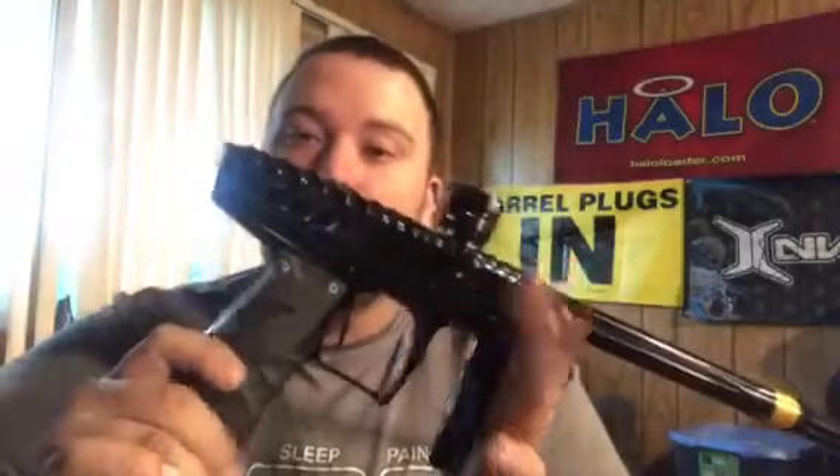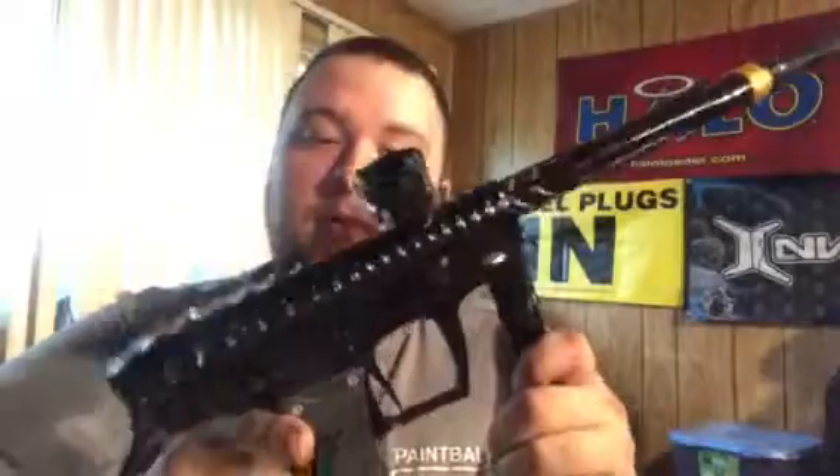The next category is efficiency. For the poppet valve with the VIS engine, it's 10 out of 10 — you can shoot a whole case of paint off a 77/4500 if you have it tuned right. The spool valve is fairly efficient too, though not quite as efficient as the Insight. As far as the poppet valve goes, efficiency is 10 out of 10 — you're not going to get much better than that.